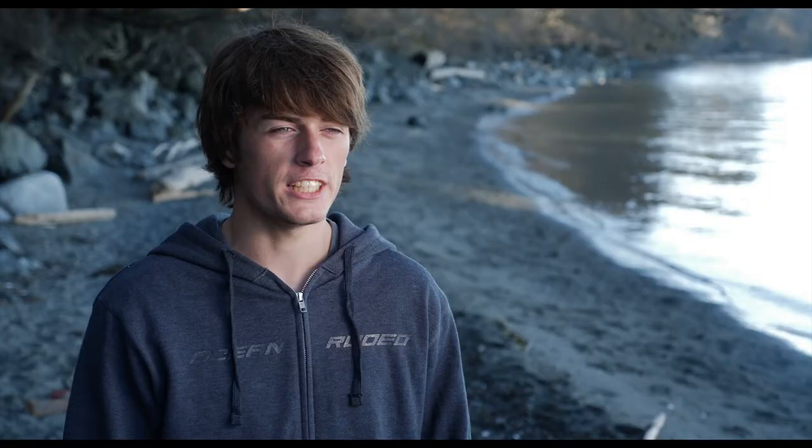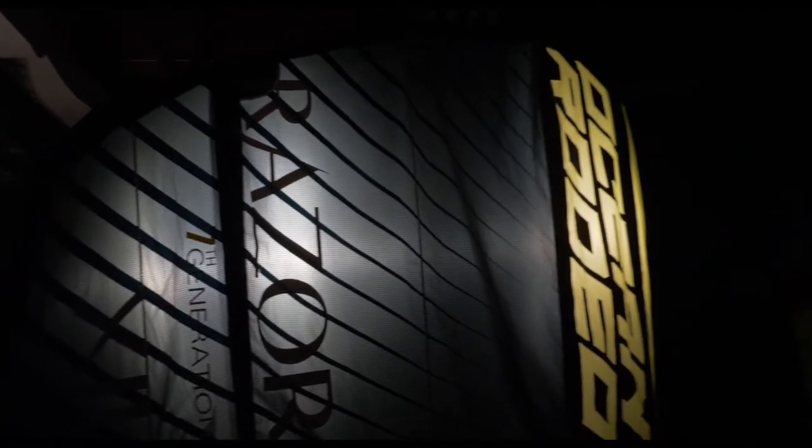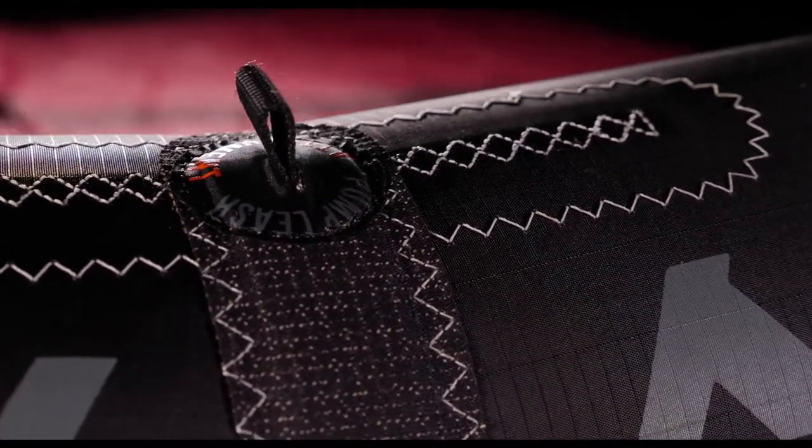They're durable. Our beaches, as you can see right here, are pretty nasty. All the kites have Armortex scuff-resistant protection pads on all the high-wear spots present on the kite, which creates a longer-lasting lifetime for your kite.